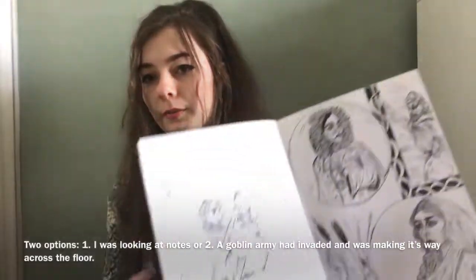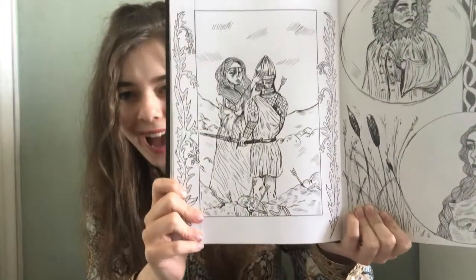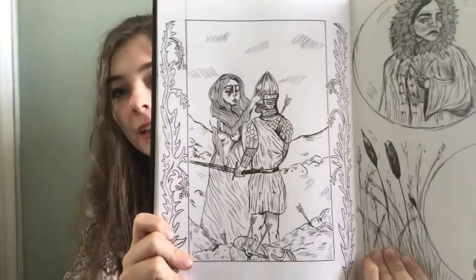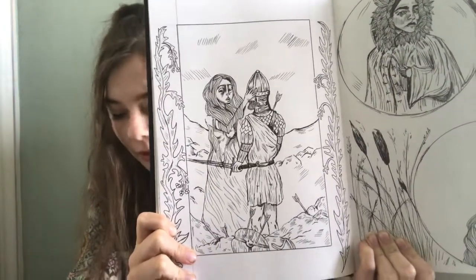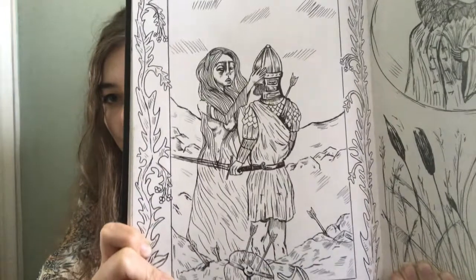This one was a response to a Facebook poll. It's the Banshee from Irish folklore — I probably pronounced that wrong. It's a woman who's a ghost and haunts battlefields, appearing to people who are going to die or who are already dead. So there she is.